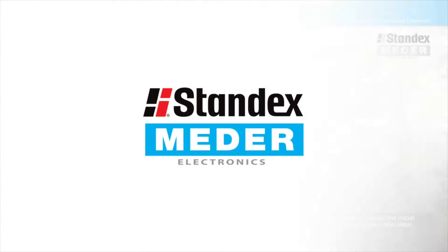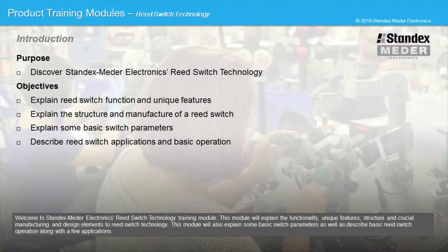Welcome to StandXMeter Electronics Reed Switch Technology Training Module. This module will explain the functionality, unique features, structure, and crucial manufacturing and design elements to reed switch technology. This module will also explain some basic switch parameters as well as describe basic reed switch operation along with a few applications.